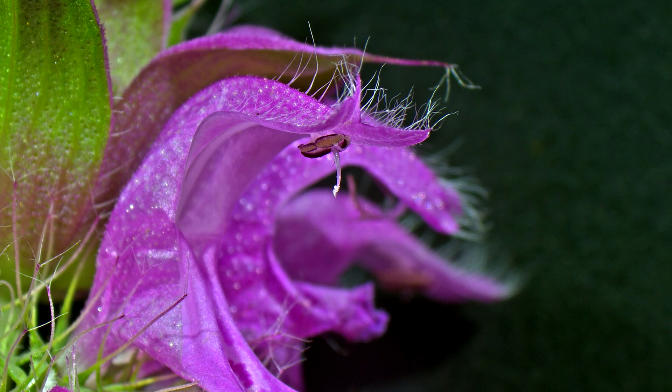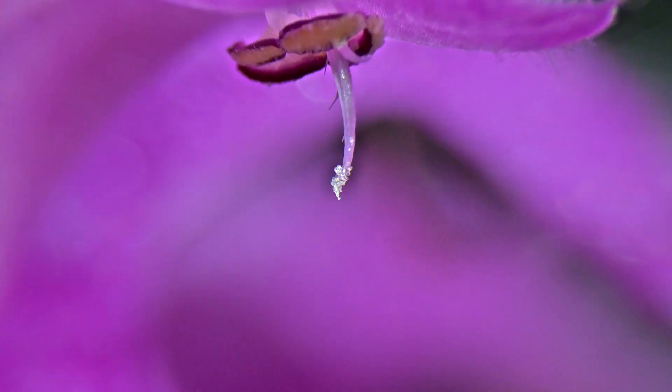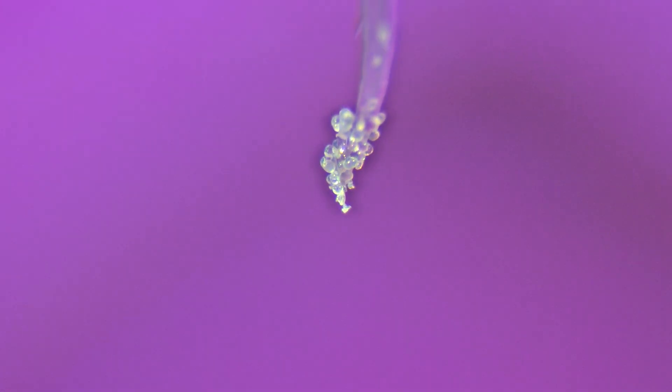The pollen will then get carried to another flower where it hopefully gets stuck to something called the stigma. The stigma is one of many parts of the female anatomy, and has a sticky surface that helps entrap the pollen granules, kind of like what you're looking at here. And once this interaction occurs, the flower will then proceed to form a pollen tube down the style to the ovary, where fertilization will happen.